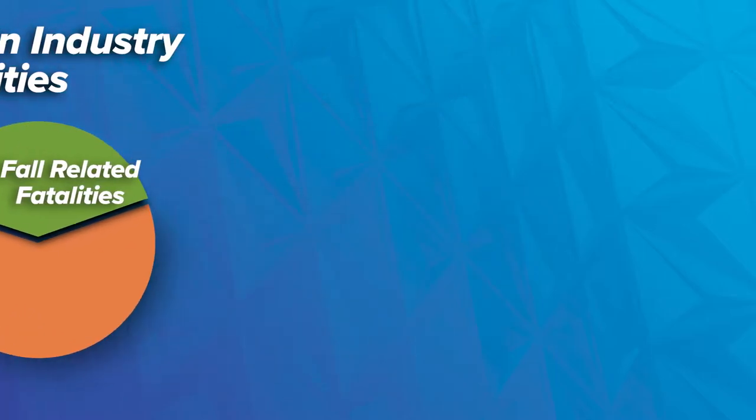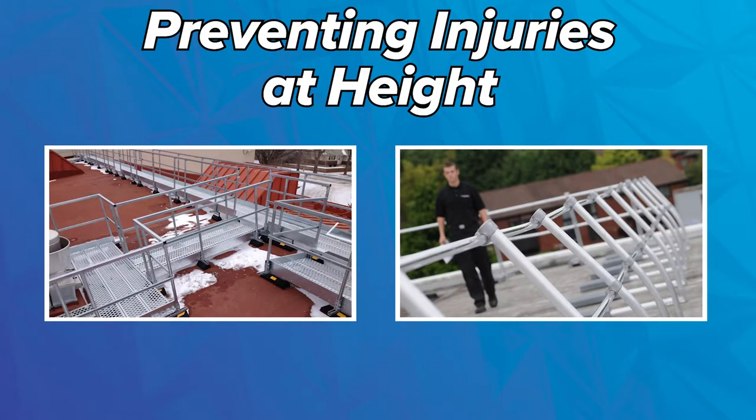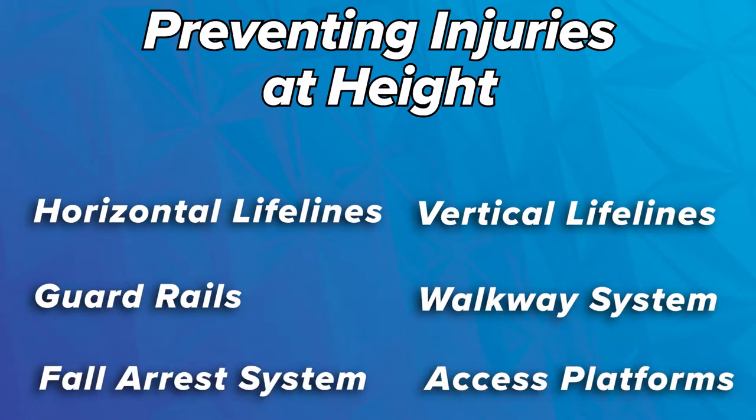Typically the best way to prevent injuries at heights is going to be to engineer a risk out of the environment. For something like that, we're talking about railings around perimeters at the top of buildings, things like that. But when that's not really a viable option for the job,